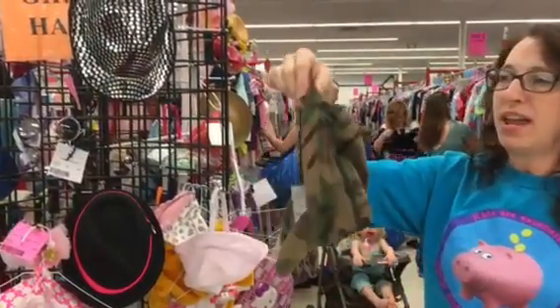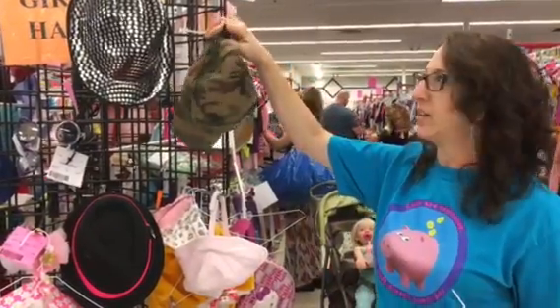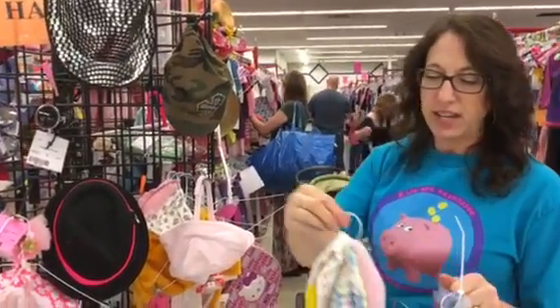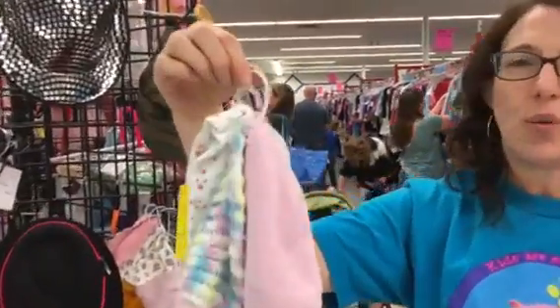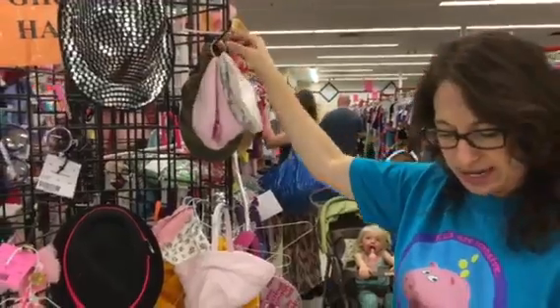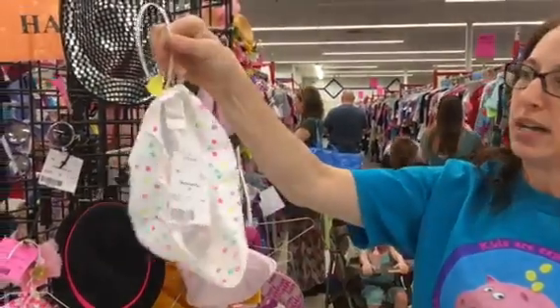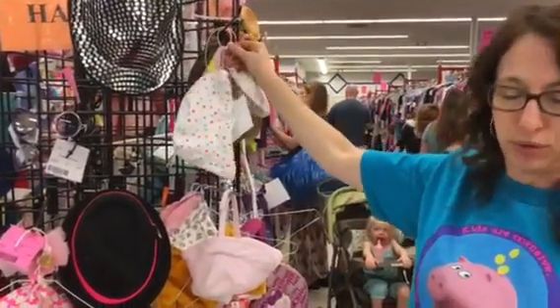So if a hat has a strap in it, this is going to be really easy to hang — so this is a great one. If it doesn't, here's one that they've bundled three little hats together with a zip tie and this is going to be great to hang on the hook. Here's another little hat hung with a zip tie and that's going to display beautifully.